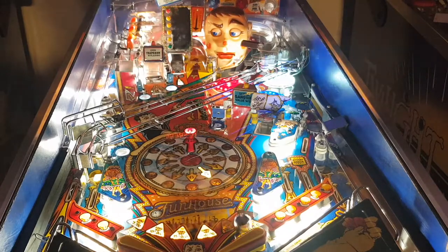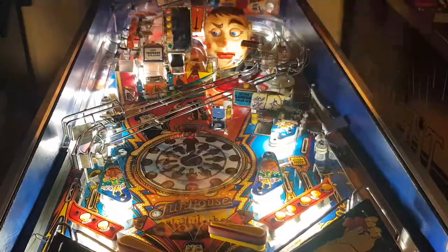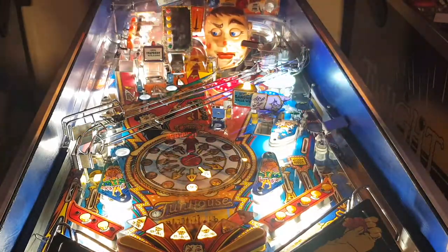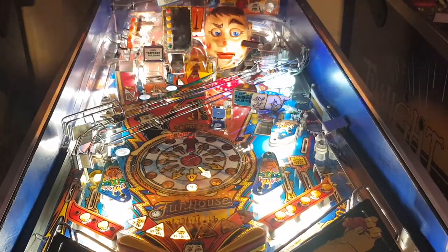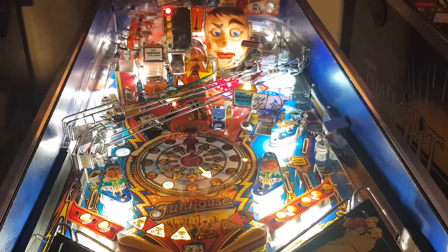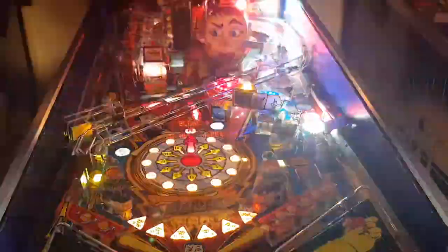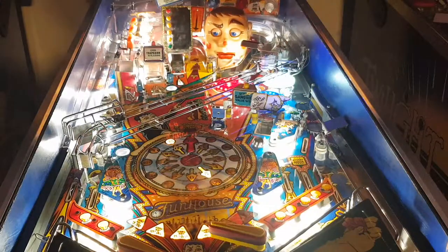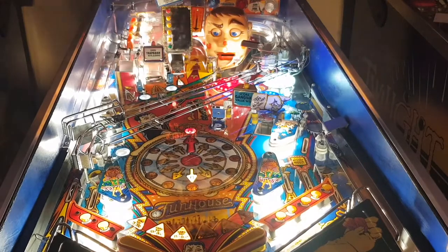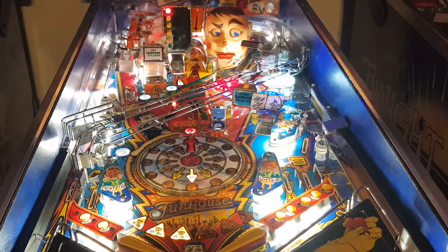Let's see if we can get an extra ball. Now the frenzy is still lit — we need to get it in that trap door. Got it in the trap door. The Fun House Frenzy — all targets at 50,000. See if we can get it into the pop bumpers or not. Oh, it's draining!